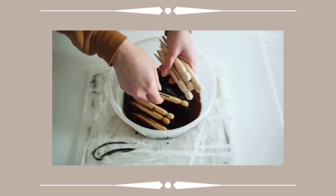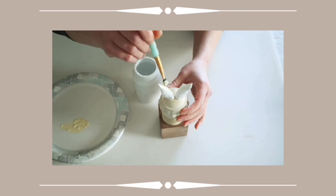Hey everyone, welcome back to my channel. If you're new here, my name is Angel and today I am sharing some more simple and beautiful Easter DIYs.